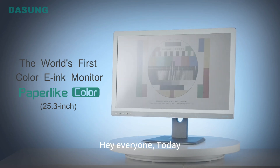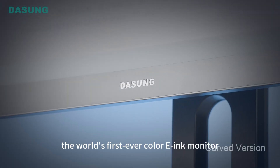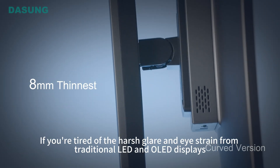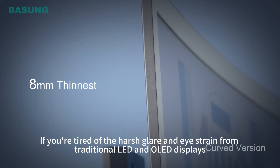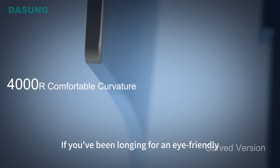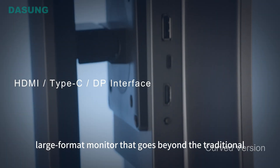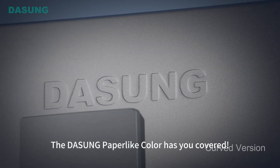Hey everyone. Today, we've got something truly groundbreaking to talk about — the DaSung paper-like color, the world's first ever color e-ink monitor. If you're tired of the harsh glare and eye strain from traditional LED and OLED displays, and you've been longing for an eye-friendly, large-format monitor that goes beyond the traditional, the DaSung paper-like color has you covered.